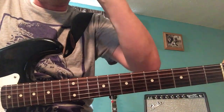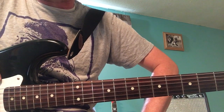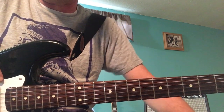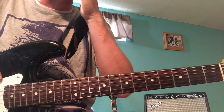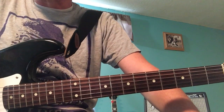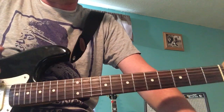Hi guys, thanks for watching Classic Guitar Rock and joining me today. We're going to do a quick lesson on one of my favorite songs — this is Brass in Pocket by The Pretenders. James Honeyman Scott was the guitar player and he was a genius. Unfortunately he died in the early 80s, but he was just a great guitar player.